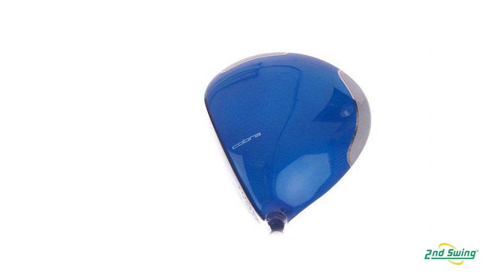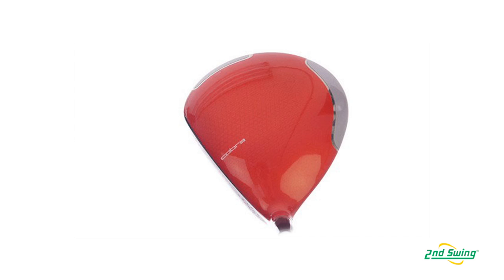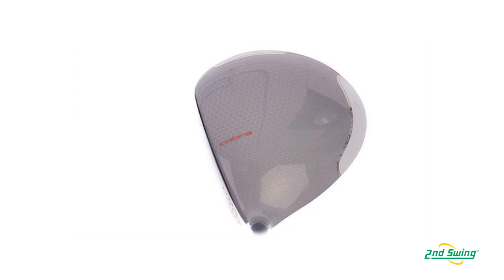The AmpCell driver comes in four colors: blue, red, orange, and for those who want just a nice, normal, good-looking top, silver. Make sure to check out Cobra's new products here at Second Swing Golf, both online and in-store. Thanks.